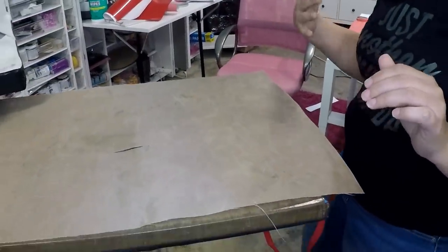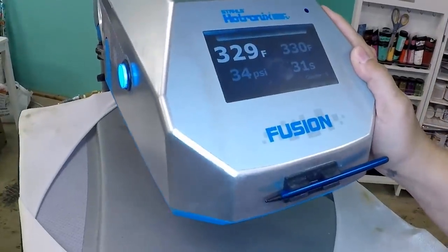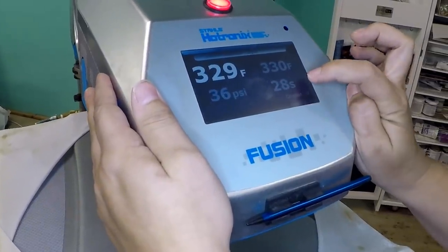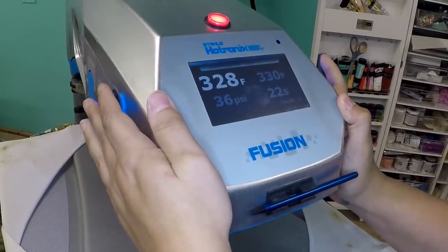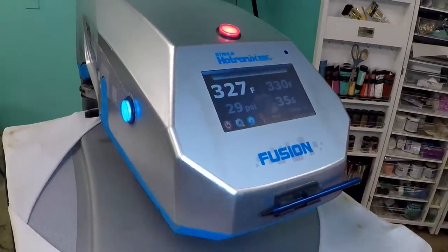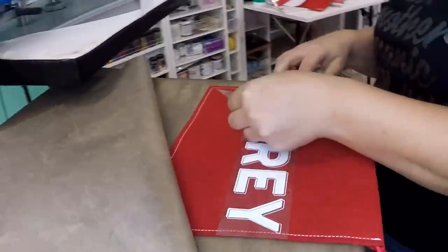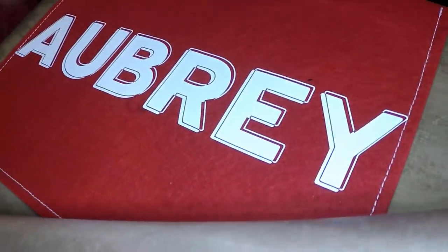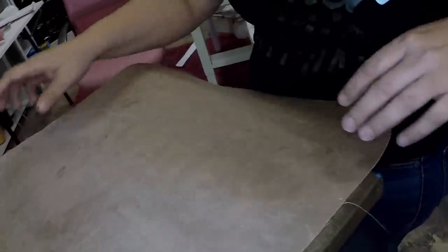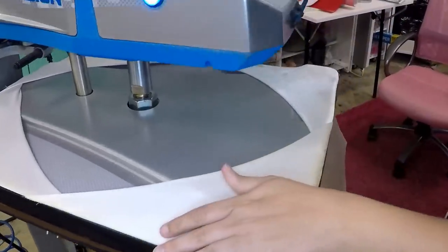Now we're going to cover it with our Teflon sheet. The heat press is at 329 degrees and my timer is set for 35 seconds but I'm going to stop it at 20 because that makes it 15 seconds. Now we're going to go ahead and remove the clear layer — you could easily use a girlier font if you're doing it for a little girl, you can choose whatever font you want. Now we're going to reheat it again for 15 seconds and then it is done.